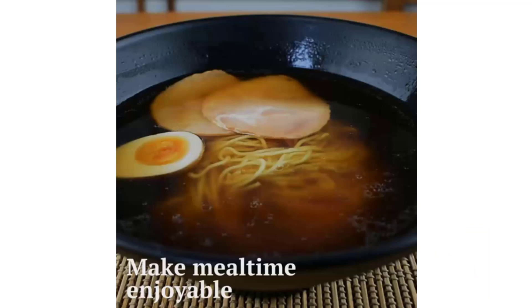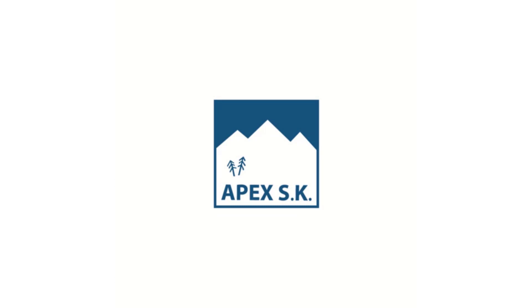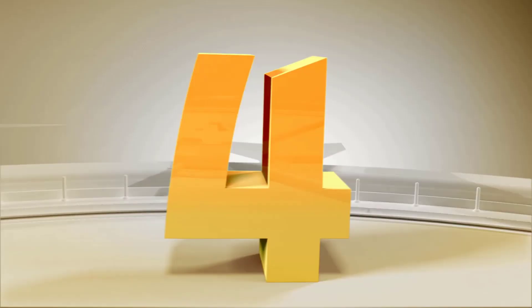The perfect set for any type of Asian cuisine — designed to enhance the dining experience of Asian-inspired foods: Thai curries, noodle dishes, dumplings, fried rice, stir-fry, chow mein, pho, laksa, and more. Can also be used for cereals, popcorn, oatmeal, and other foods.